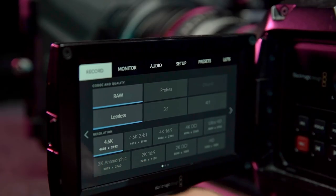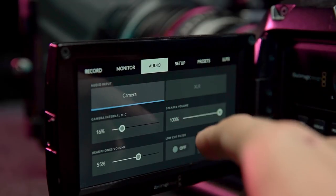The user interface on this camera is so easy to understand and work through. It's nothing like the complicated Sony menus.